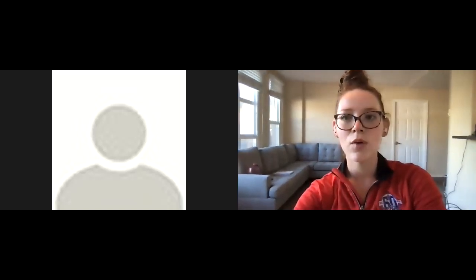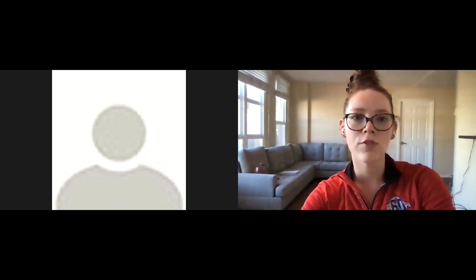Do a few more breaths — inhaling nice and deep into the belly, long slow exhale. One more big deep breath, slowly exhaling. You can stay in child's pose or gently come out and return to seated, kneeling, or standing. That's all the time I have this morning — thank you all so much for joining me, you did awesome today.